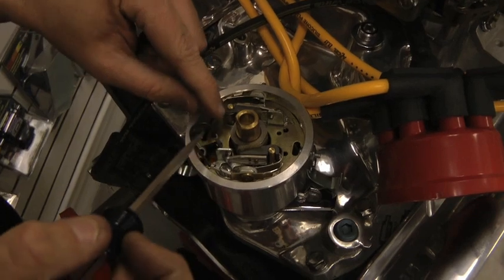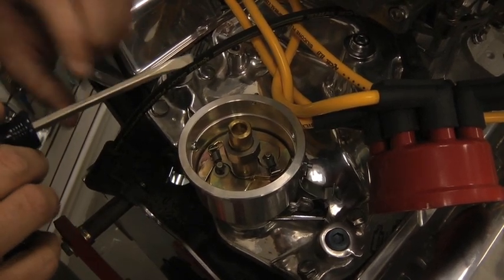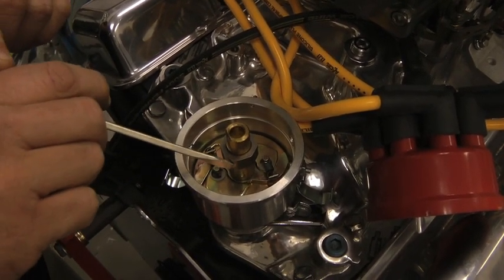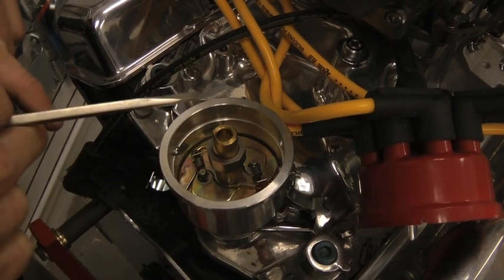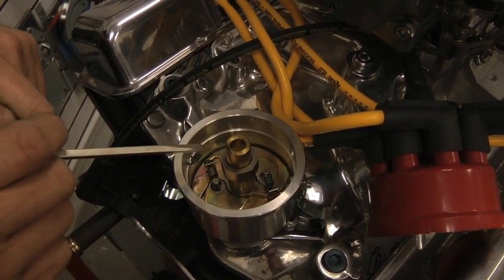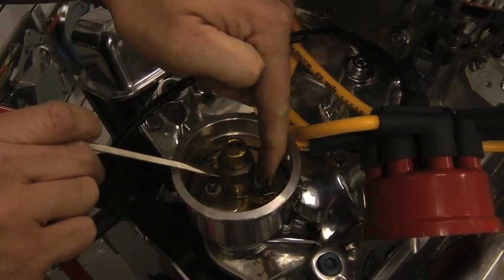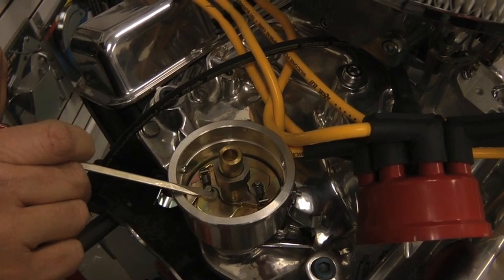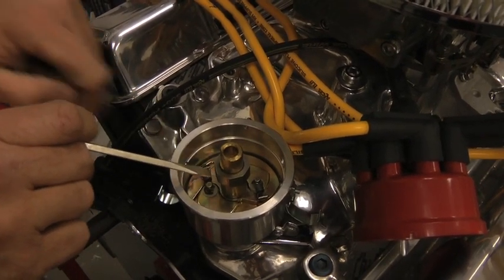Now that we've removed our points we're ready to use a jaw puller — also called a battery terminal puller or gear puller — inserting it into the top of the brass sleeve and putting the jaws around the rotor sleeve to pry the steel sleeve, also called a cam lobe, off the top of the distributor. It's very important you use a gear puller to do this. Do not ever try to insert a screwdriver and pry it up — you will damage the mechanical advance, break the springs, break your counterweights, and the whole distributor will need to be sent back to Mallory to be rebuilt. Please follow your directions carefully.